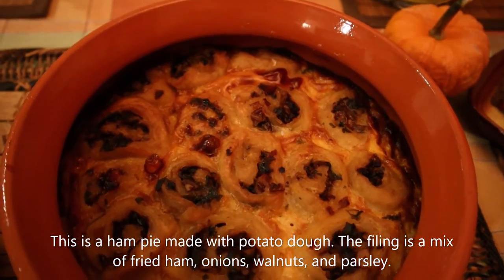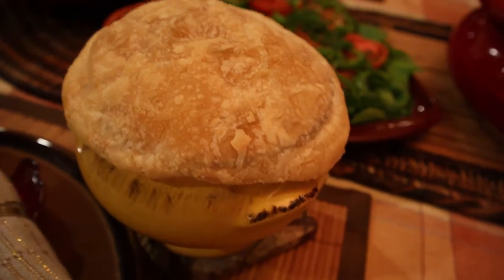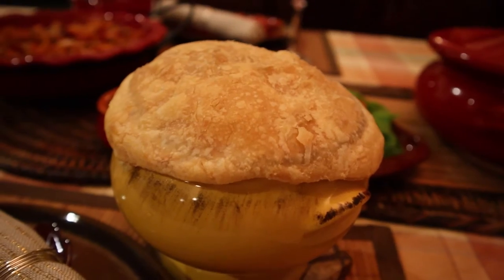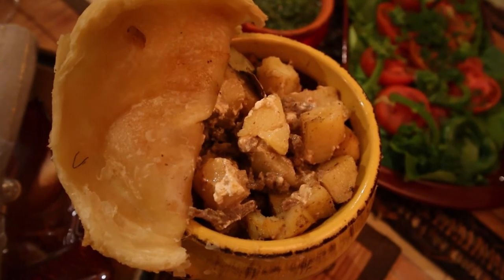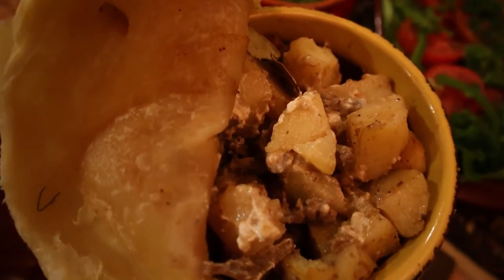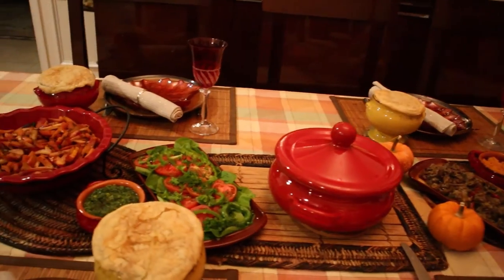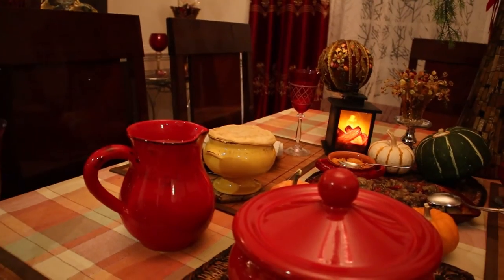Something interesting is under this lid — let's open it. This is a pie with potato dough and a very interesting filling. The main dish is in a beautiful Italian ceramic pot and the lid is a pastry dough. Inside is a stew with beef, potatoes, herbs and sauce.